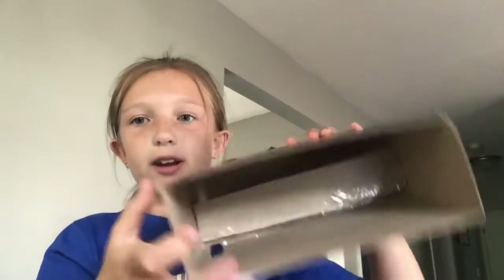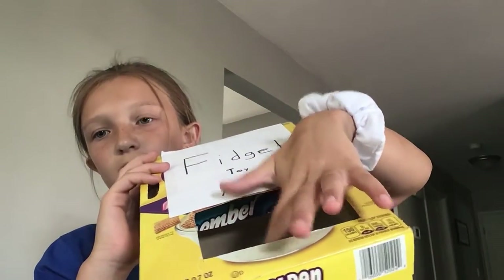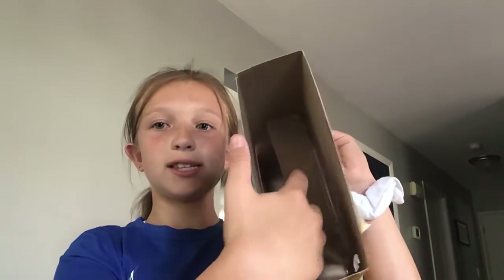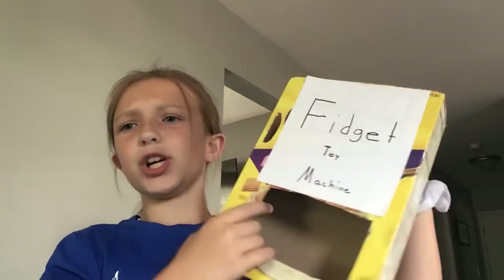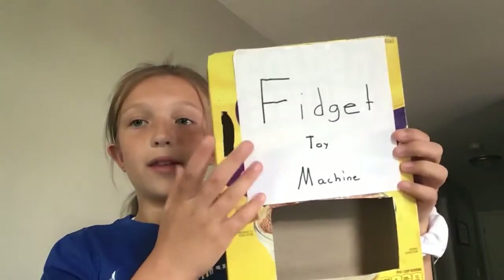I took it somewhere and it was up to here, so I cut it a little bit. I used the piece I cut right here — you can see I still used the box right there. I had to throw away a couple of pieces because one was too long, one too short, then I made this one and it's perfect. You have to tape both sides — the top and the bottom part — but you can only tape it to the back side. You can't tape the front side because the fidget would fall the wrong way.